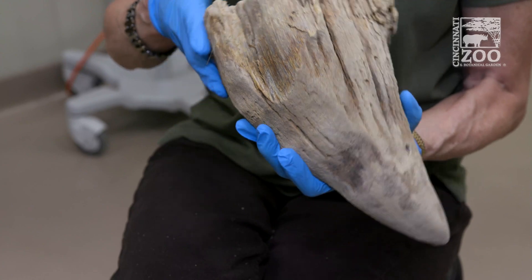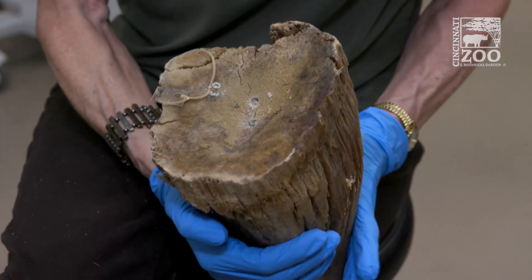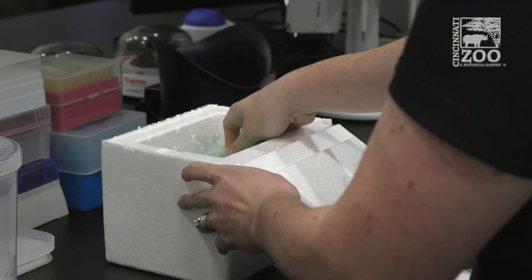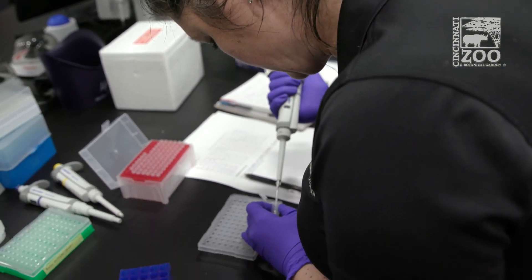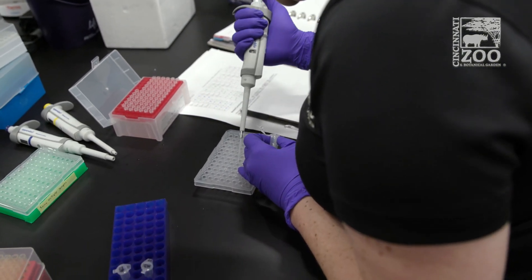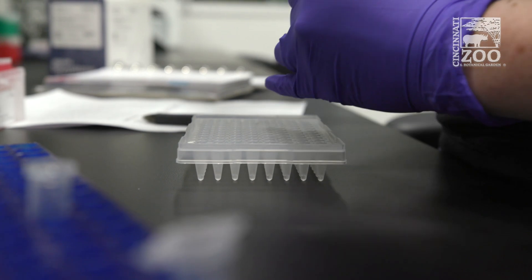Fish and Wildlife is also contributing horns from confiscations, and there are a couple of other institutions participating. The challenge is that many of the horns we sample have no ID — we don't know what species or sex they came from. So our job involves some 'CSI rhino' work to figure out, using the DNA in the horn, what species it is. What we're doing is similar to 23andMe — we're making a DNA barcode profile on the horns so we can match them.